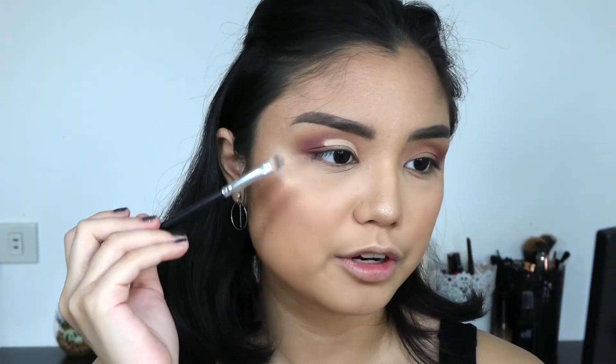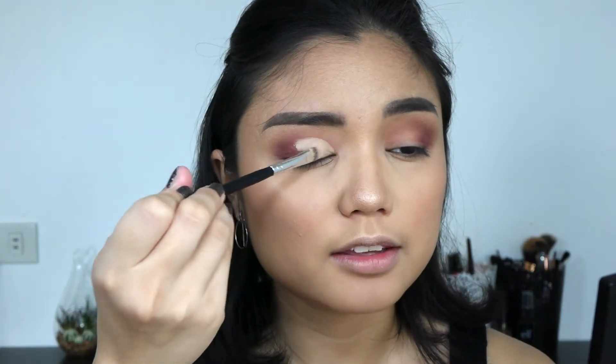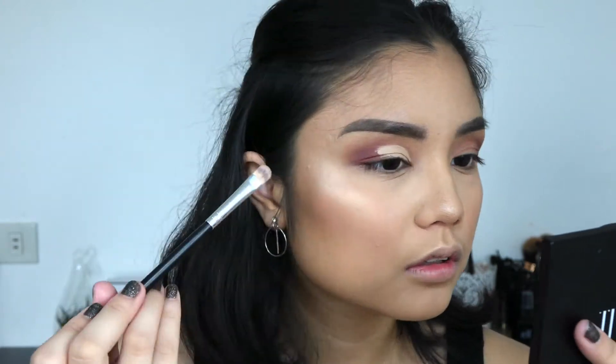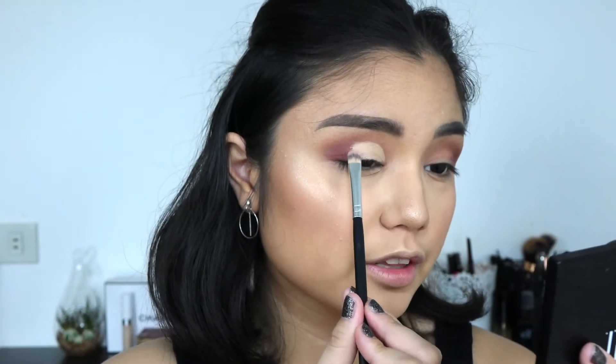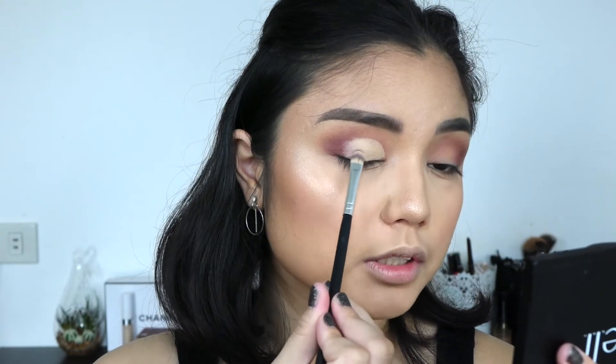Once you get to two-thirds of the crease, just stop there and then fill in the inner part of where you mapped out your cut crease. To make it look more seamless on the edge, just pat over the concealer but don't drag it out too much — just pat and diffuse it a bit so that when you blend it's easier. As you can see I dragged the concealer out too much when trying to blend, but that's okay, we can cover it up with more shadow later.